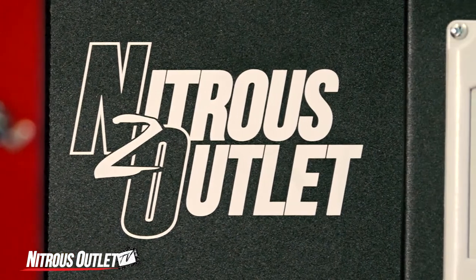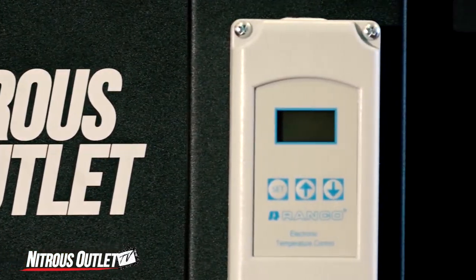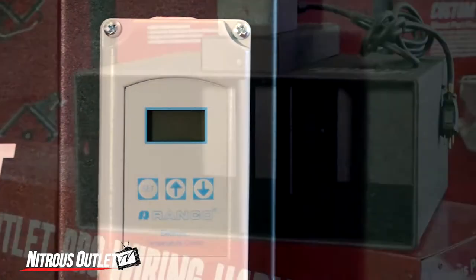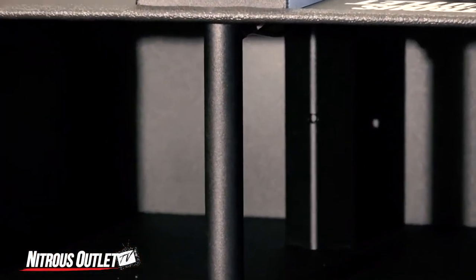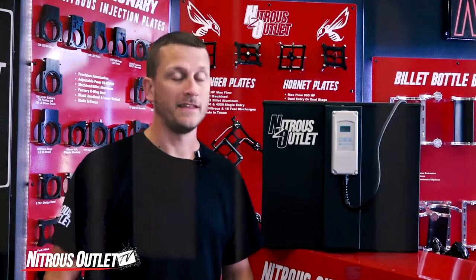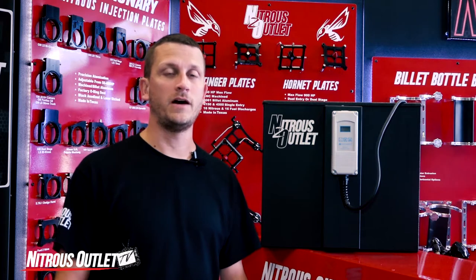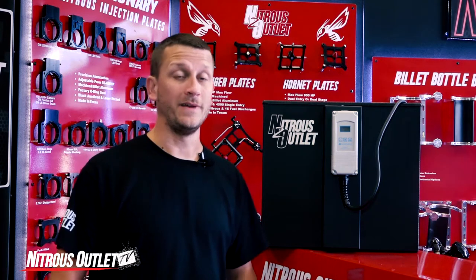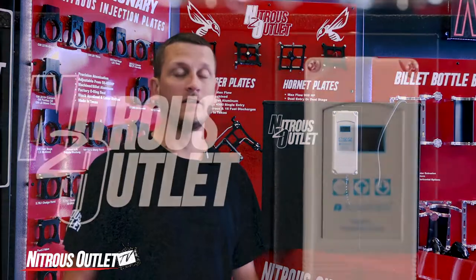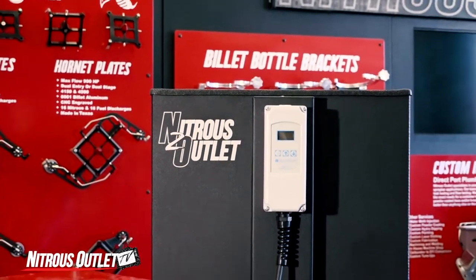Constructed of aluminum and covered in a durable black powder coat, we designed this thing to look just as good as it performs. It was designed to be used in your trailer, but it can be used anywhere you've got a 110 volt outlet. This thing will bring two of your 10, 12, or 15 pound bottles up to temp in an average of 15 minutes. Now to maintain that temp, we recommend the use of a conventional style bottle heater once the bottles have been transferred to your vehicle.